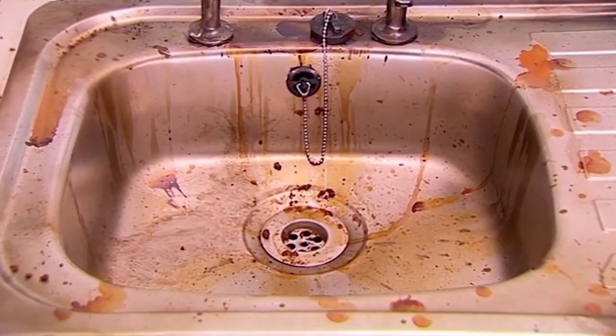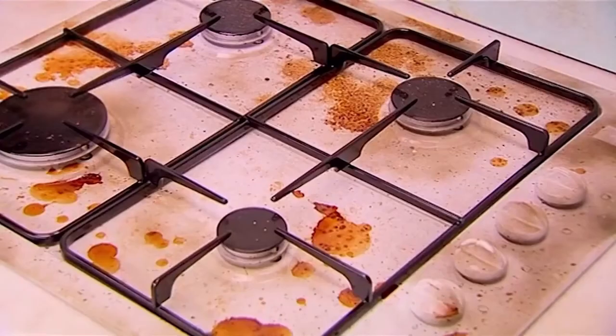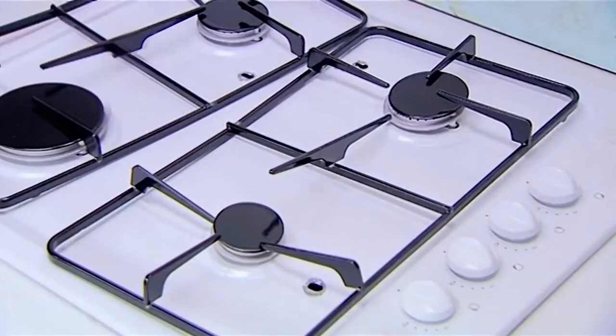This sink is filthy, but just three shots from Kitchen Gun — bang, bang, bang! — and it sparkles like new. Look how it cleans this greasy hob. Bang, bang, bang! Goodbye, dirt!